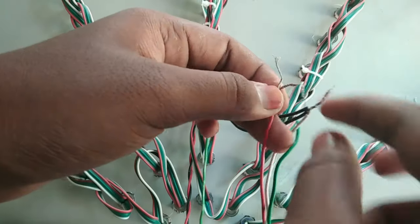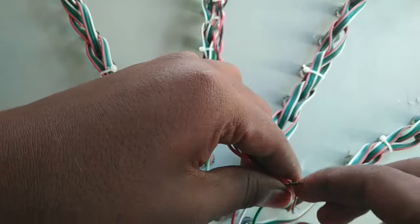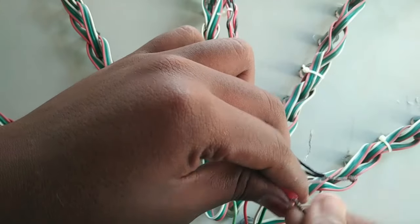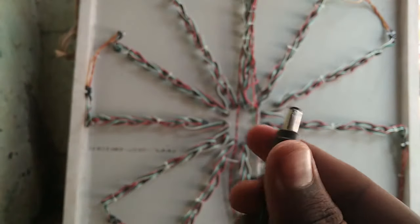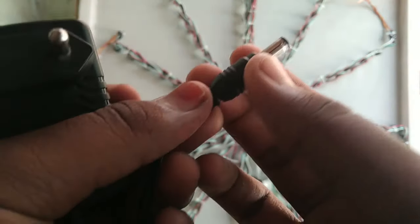If you want to subscribe to this channel, please like this video. Now we have to run the 5V charger.